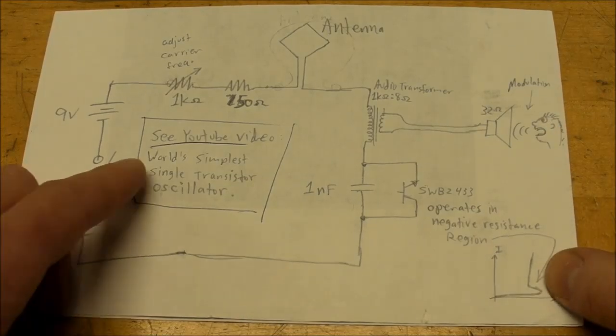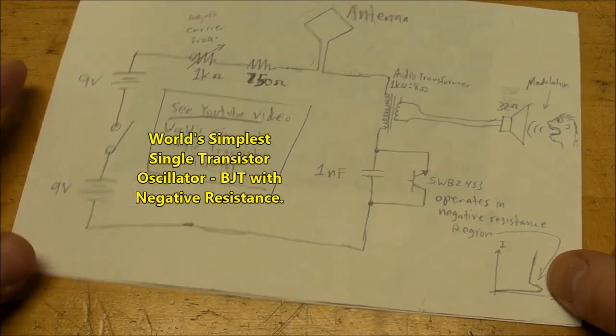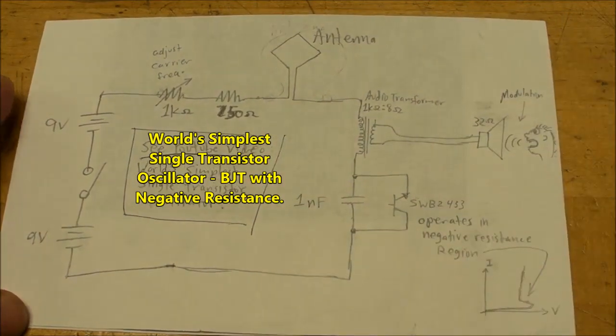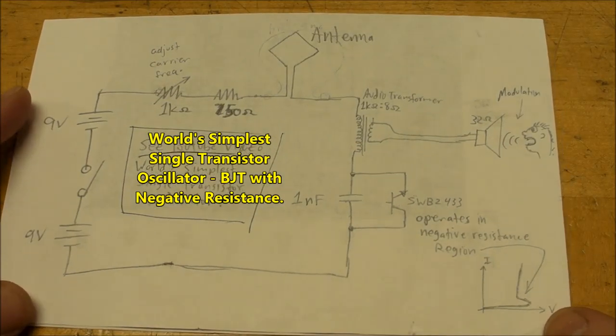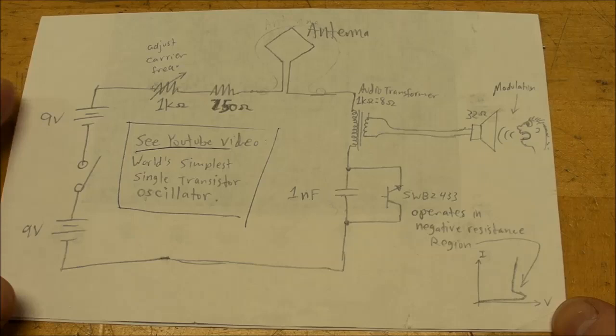A while back I made a video called the world's simplest single transistor oscillator, and within that video I quickly breadboarded up a circuit very similar to this in order to make a crude yet somewhat effective AM radio transmitter.